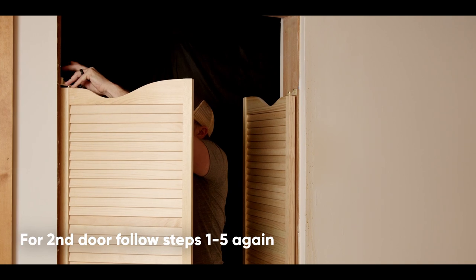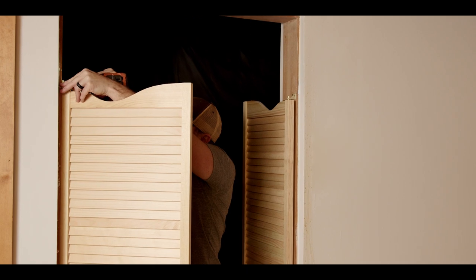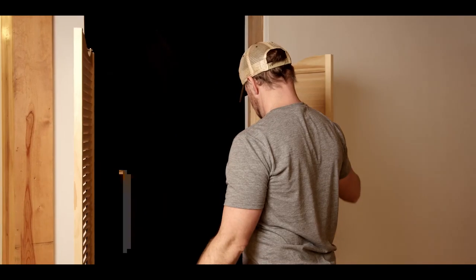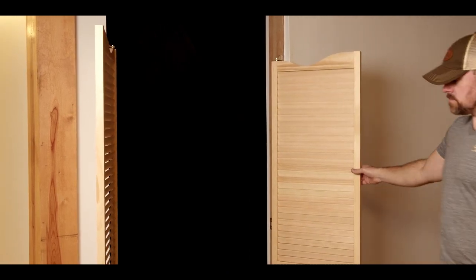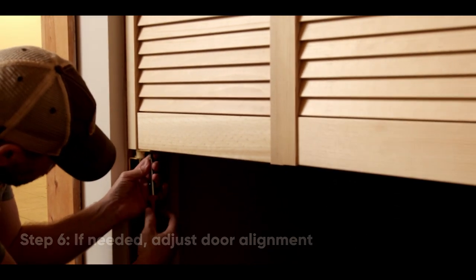Follow these steps again if you are installing a second door. After both doors are installed, test the operation. If desired, they will hold open at 125 degrees. If the alignment is not perfect, the doors can be adjusted using the screws in the bottom pivot.